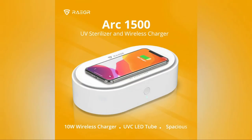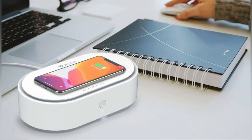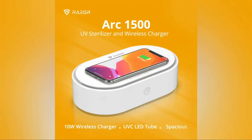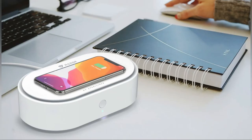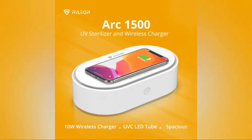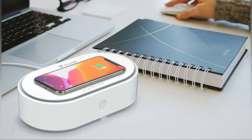Hi, I'm Nikhil and welcome to a new video from technery.com. We'll talk about the product which got launched recently — this is the Rager Arc 1500 UVC sterilizer launched with wireless charger. We'll talk about the overview of this gadget and what it does. Rager has launched this new product into the Indian market.